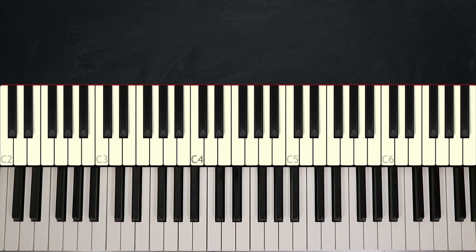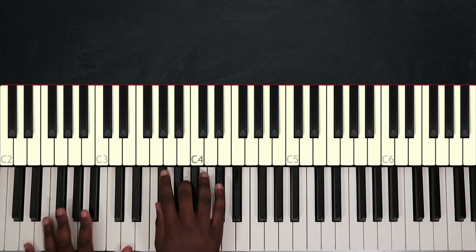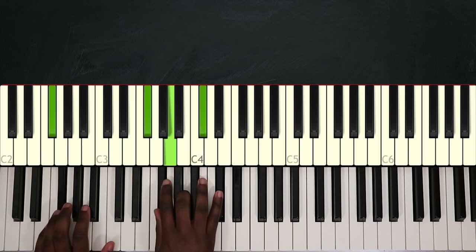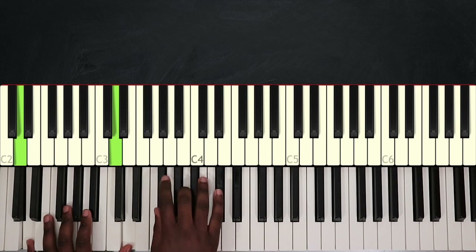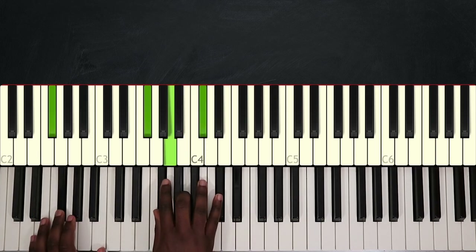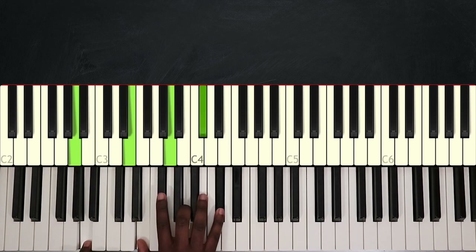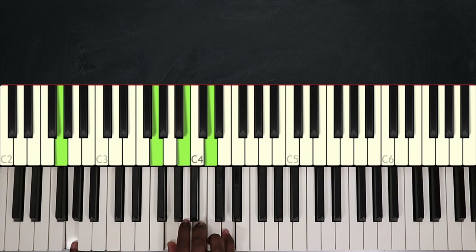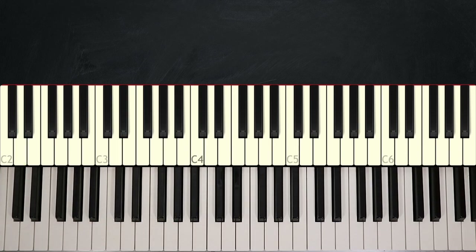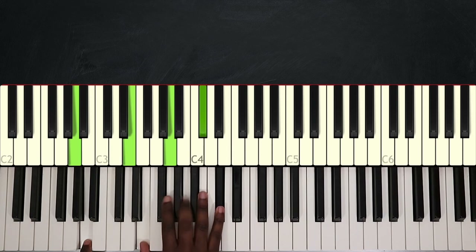Right after that, we have the chorus, and it sounds like this. For the chorus, I'm playing A major — that's my first chord: A, E, A, and C sharp.